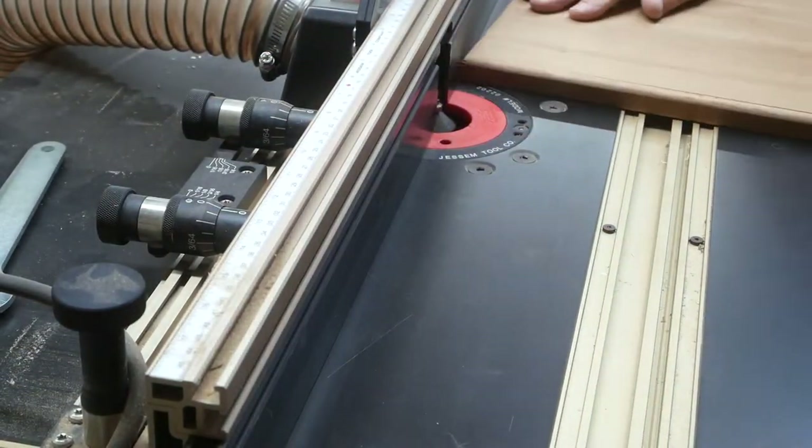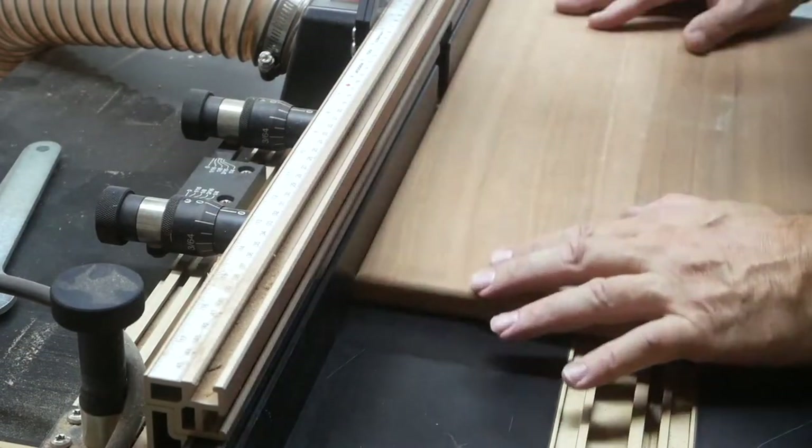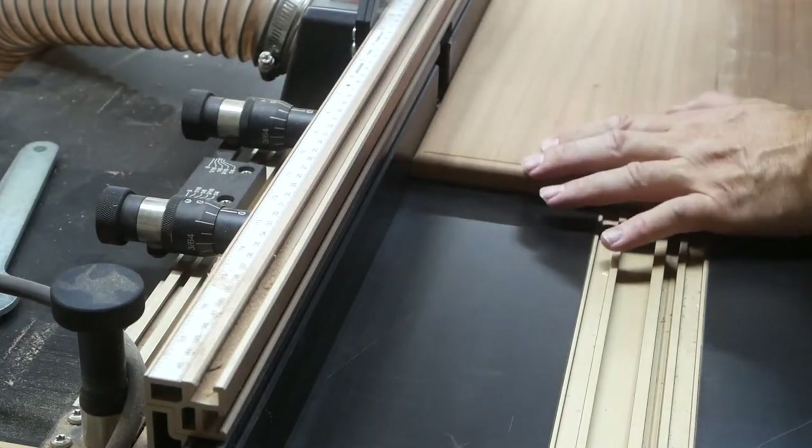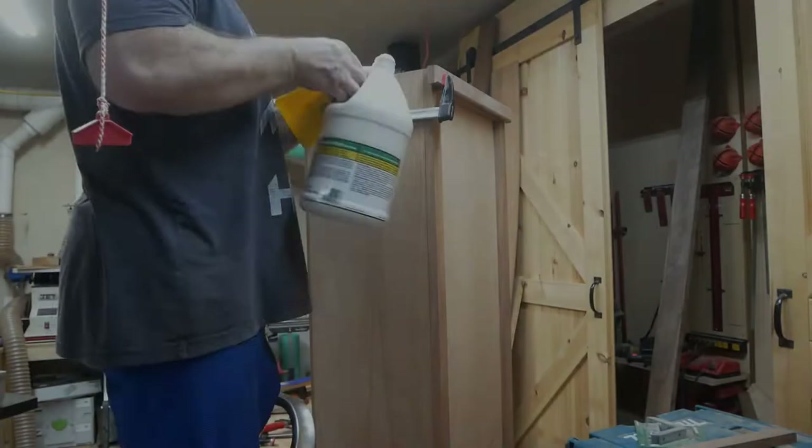Then I'll take it over to the router table. On the top edge I did a slight round-over, and then on the bottom edge I came back with just a slight chamfer — more or less just to break the edges. It did look nice also.